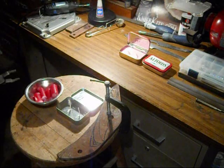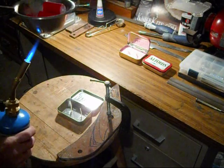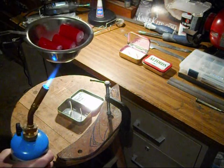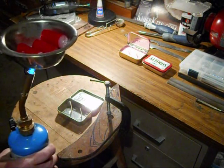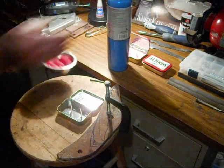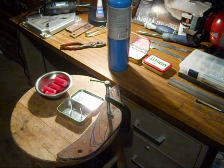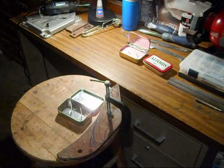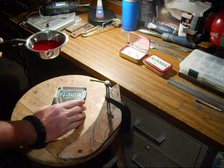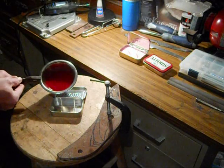That's pretty much all you do — just melt your wax. We're not sitting here watching me melt candle wax, so I'm going to put this down and stop the camera and fast forward to when it's done. Okay, we're back — the wax is melted now. All you have to do at this point is carefully pour it into your Altoids can.